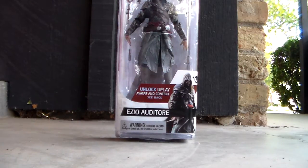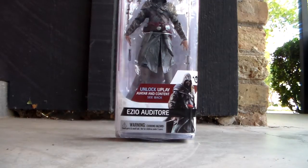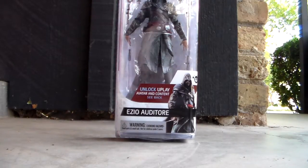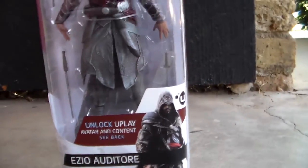I found this figure at Walgreens thanks to — I completely forgot the username — but they kept commenting on one of my other Assassin's Creed videos and informed me that the Ezio wave was out, and that they found Ezio, Altair, and I believe also the Itabai. I checked all the Walgreens in my town and only one had these. It had Ezio and Altair, so I snatched them up.